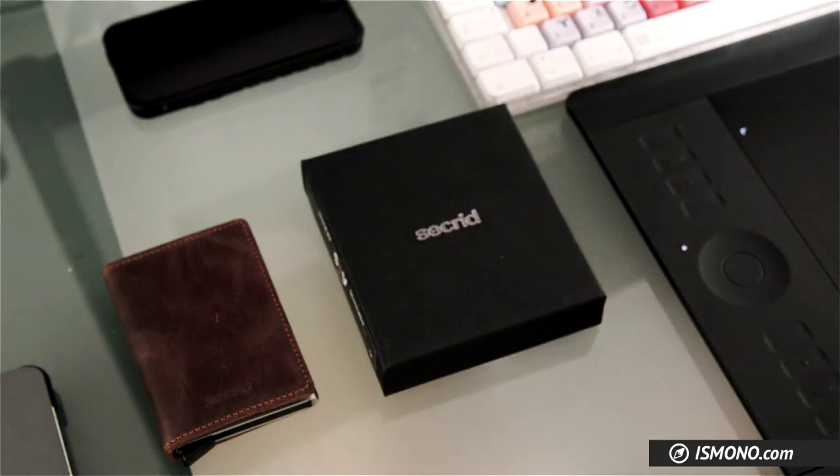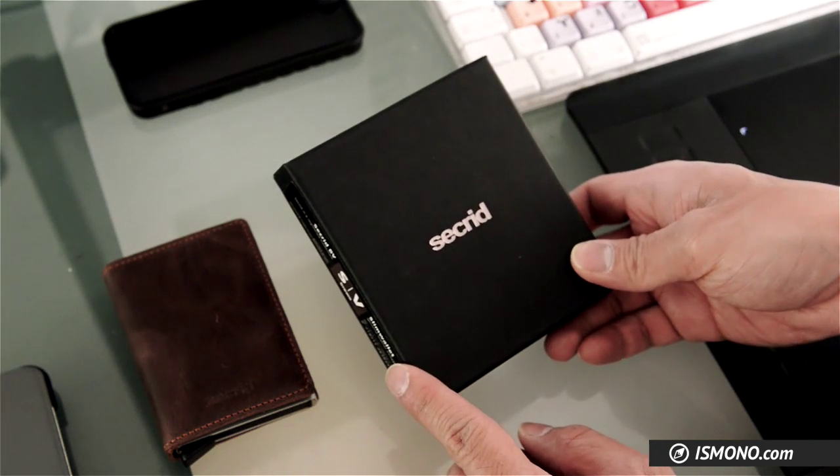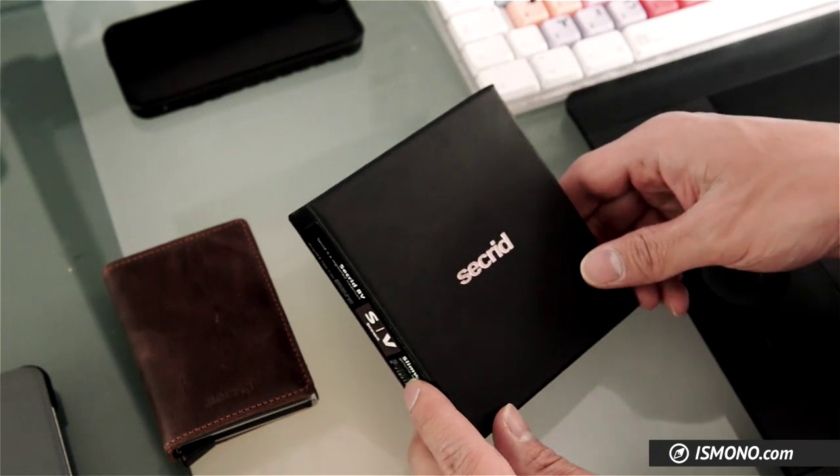The wallet I'm going to show you today is the Secret Slim Wallet. It's a front pocket wallet. I bought it from Amazon for 49 euros. It's not cheap, but I think the build quality speaks for itself.